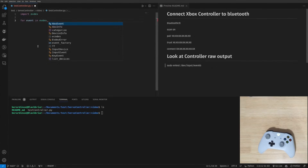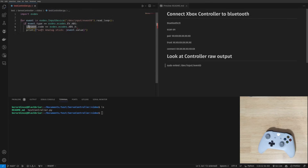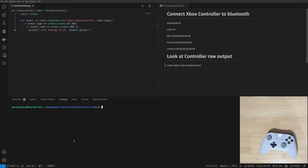We're just going to import evdev, then make a for loop — calling our variable event, correlating it with evdev.InputDevice and our device path using .read_loop(). We also need evdev.ecodes and check for EV_ABS and ecodes.ABS_X, then print out the event value. You can see the value comes in between zero and sixty-five thousand five hundred thirty-five, and we're going to use those values to manipulate our servo.